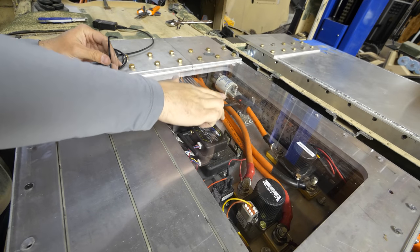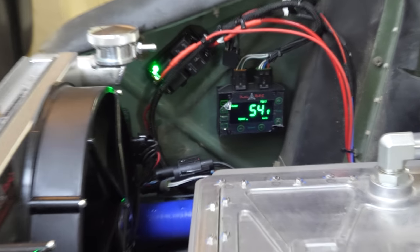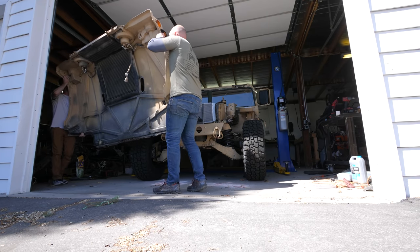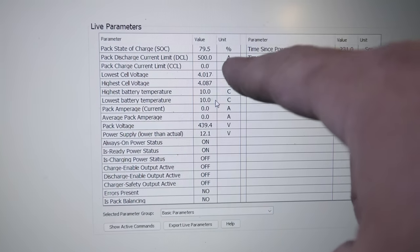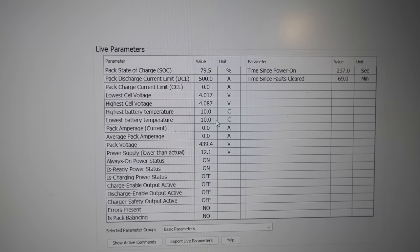Even though we have all the paperwork and it's legal to drive on the road, I still feel like I should wear a helmet. Before we put the hood on and drive, it's currently 54°F inside the radiator. I'll set my laptop up so we can real-time watch the battery temperatures. With our live information we have the highest and lowest battery temperatures, sitting right at 10°C — about 50°F — matching what our sensors show.